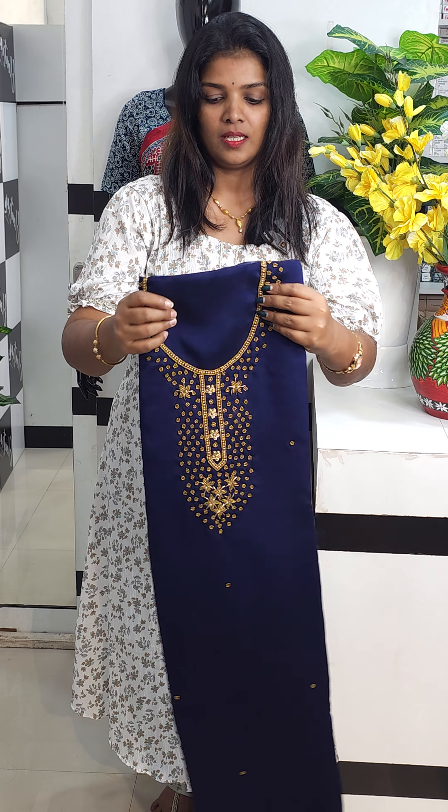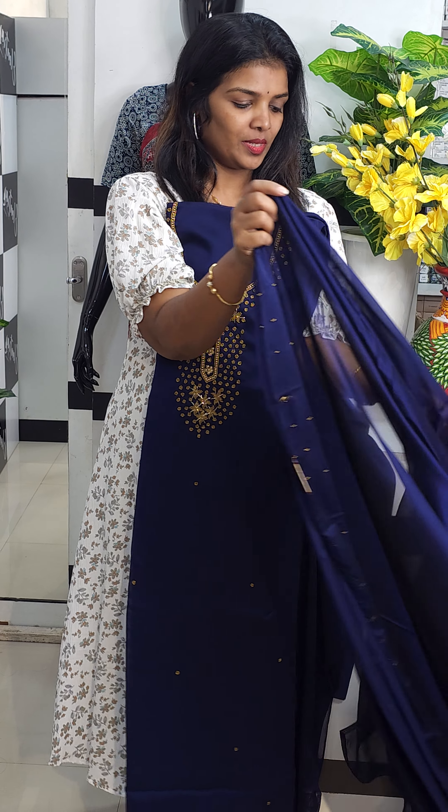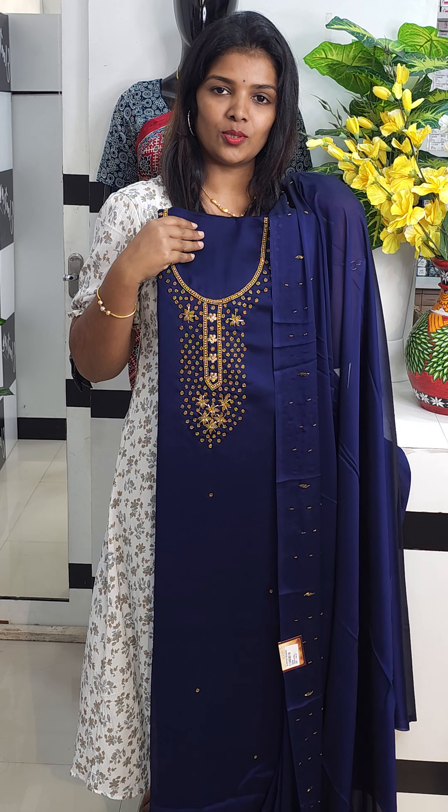Now let's see what you did here. This is a beautiful blue — we will open it completely. This is royal blue and midnight blue. This is a beautiful color.